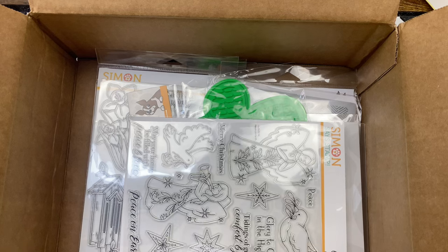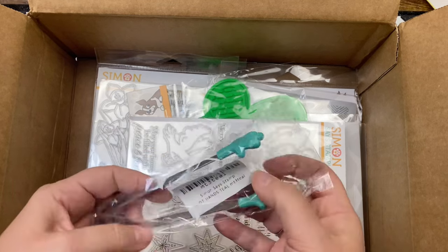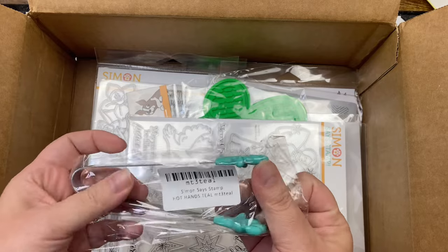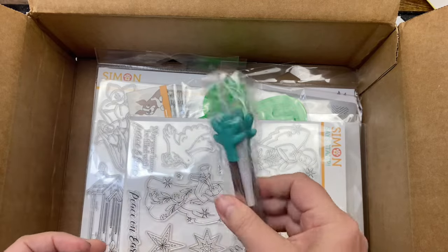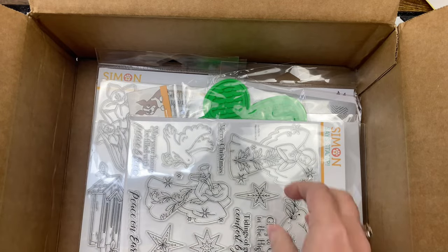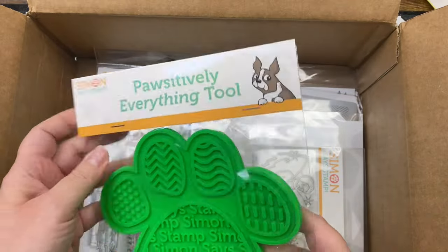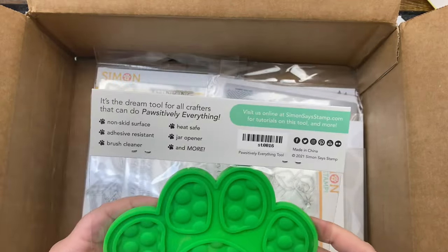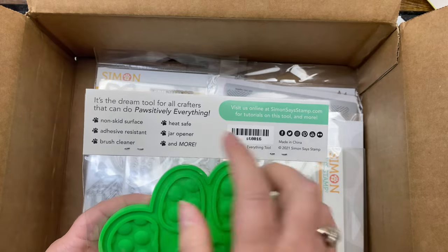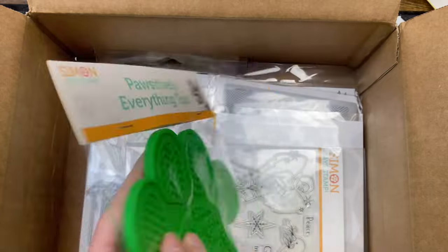Oh cool, I've been wanting some of these — some of the Hot Hands! These are teal and they'll hold onto your stuff while you're embossing — so cute. And this is a Positively Everything Tool — it's a non-skid surface, heat safe, and you can use it as a jar cleaner or brush cleaner and more.